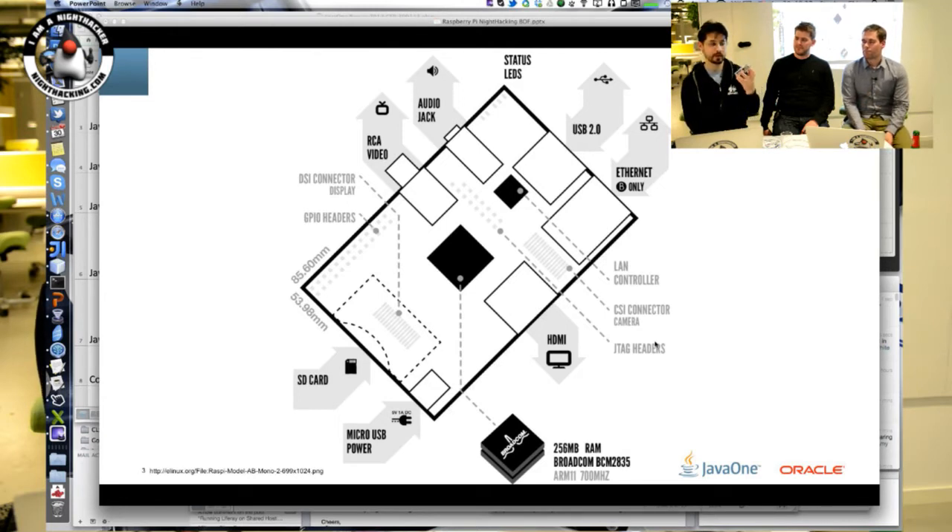It has Ethernet for network connectivity and a couple of USB ports. There's quite a lot of stuff on the board — you have GPIO pins you can use to control servos or motors. There are also JTAG headers, though on my board they don't even have headers — they're just places you could solder your own headers to. Nobody really uses those.